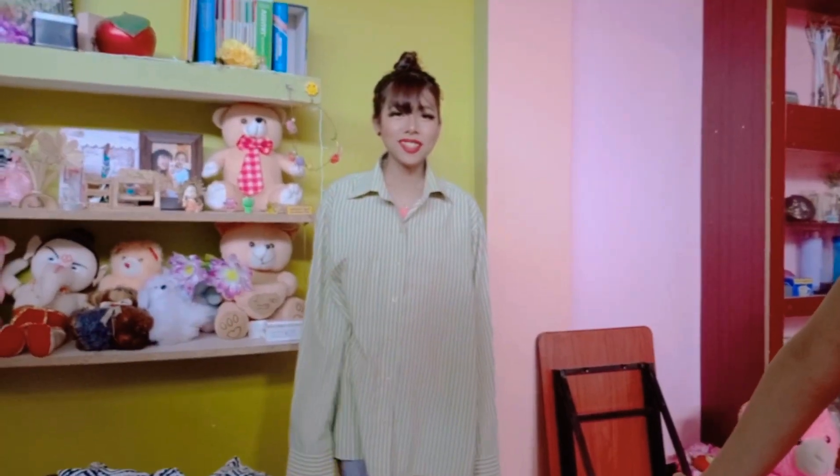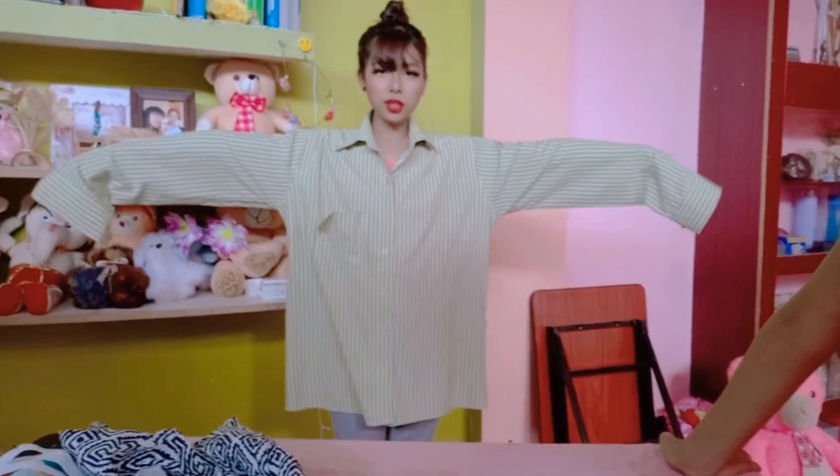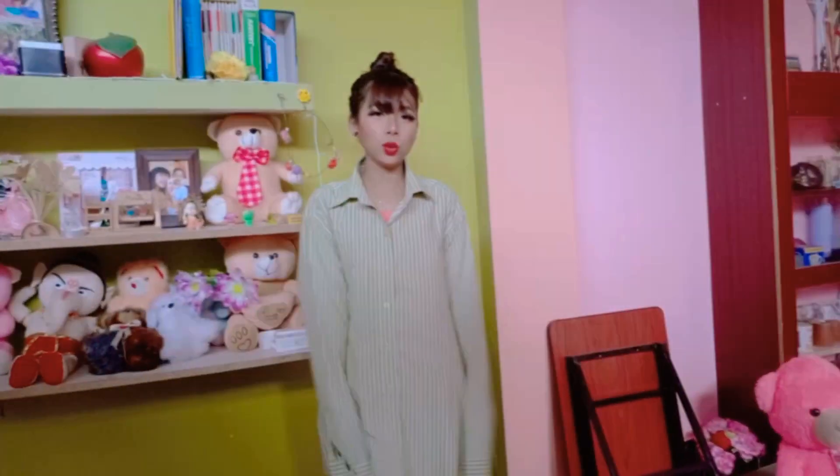Hello everyone! Welcome back to my channel. I'm going to show you the DIY with all clothes. When I'm dressing I'll show you the DIY, like I said, it would help my family.